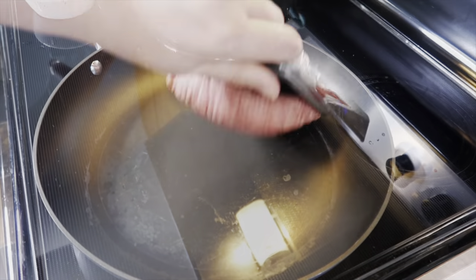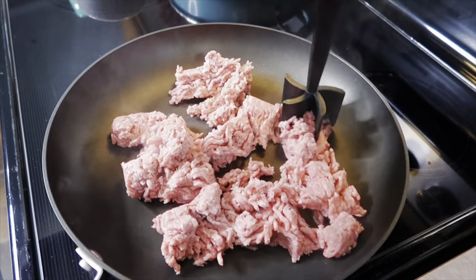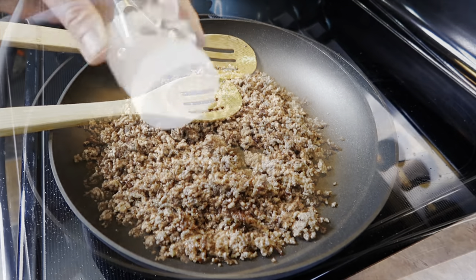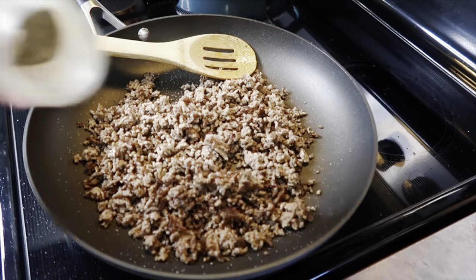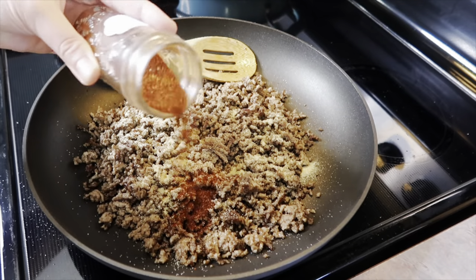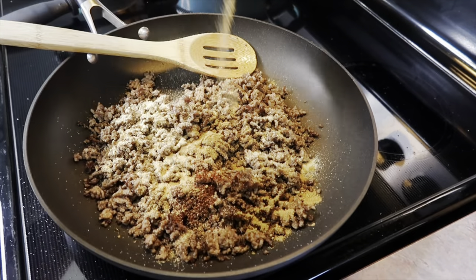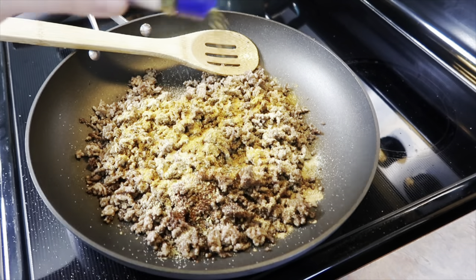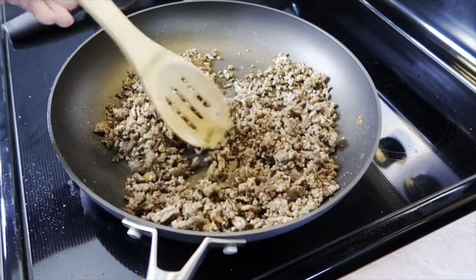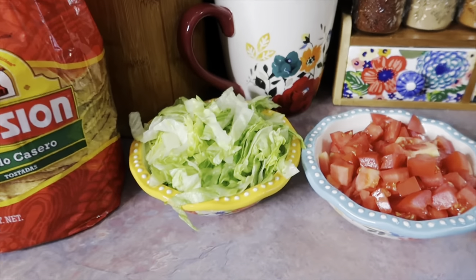I'm using one pound of 80/20 ground beef, getting it broken apart. I browned it up, drained off the grease, and seasoned it with salt, pepper, garlic powder, chili powder, cumin, paprika, and oregano — basically like a homemade taco packet. I'll be honest, I try to be that mom that makes homemade taco seasoning, but I'd probably just be happier using a packet. It tasted good, but it came out a bit dry and crumbly — I should have added some salsa.